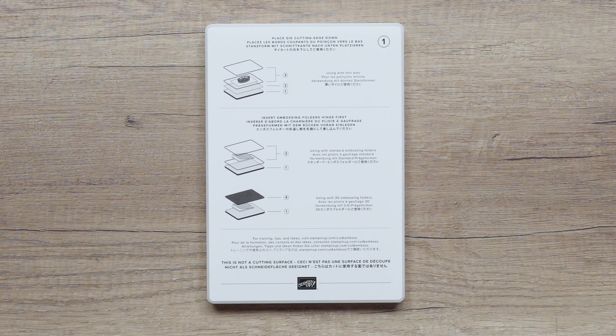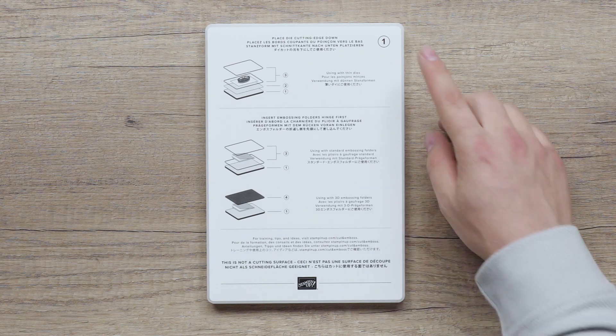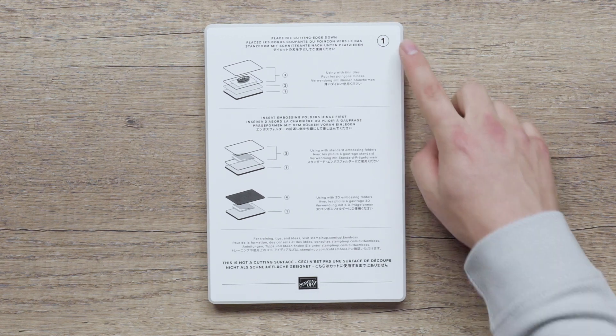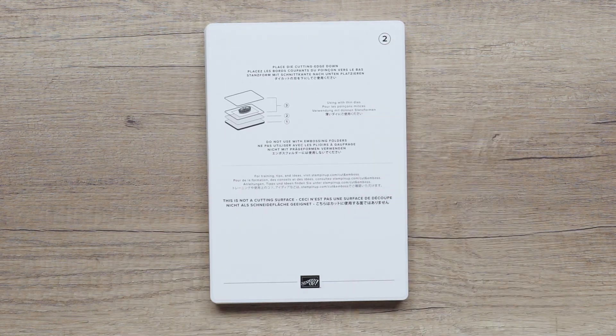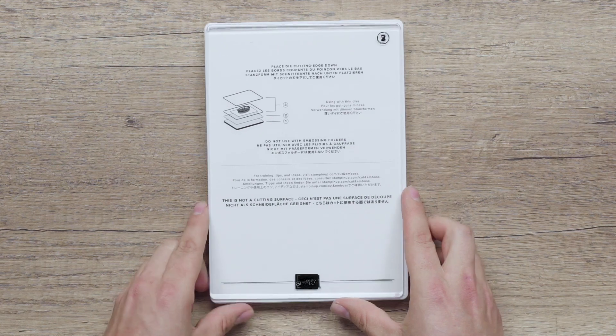When die cutting, your sandwich will look like this. Your base plate goes first, number one, then your die plate comes next, number two. You will add your cutting plate, number three.